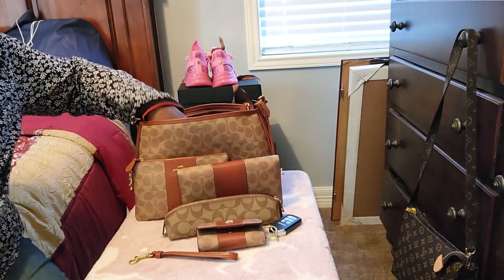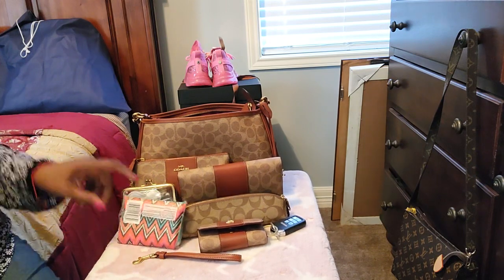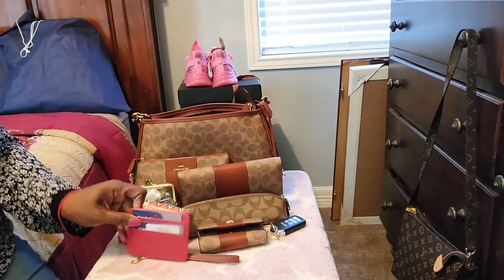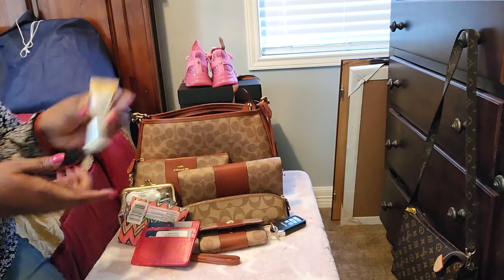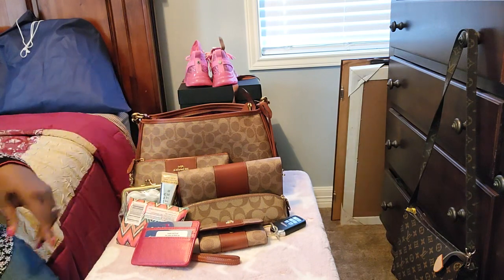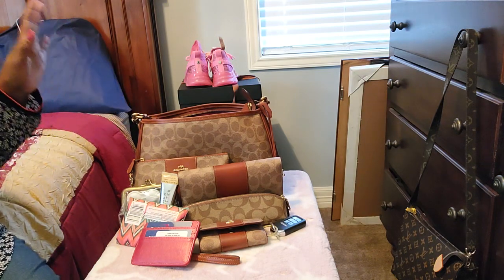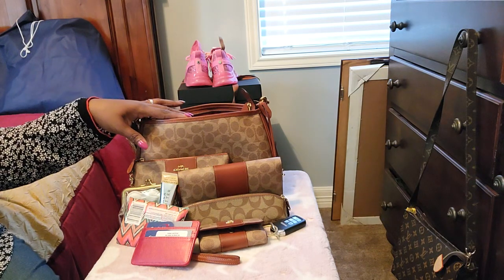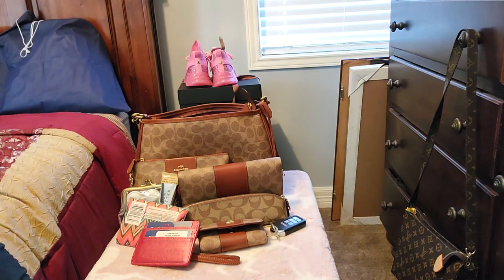That is actually it, y'all — this bag really holds a lot. I did the pouch method with it and I have my card case coming. Oh, I forgot — I have my lotion in here too. My lotion was off to the side with my Kleenex and my contact lens. So this is a bag that can fit a lot — all of this was in this bag. If you have any questions or comments, you're welcome to put them down below. I will talk to you guys next time. Have a great day and thank you so much for watching — I appreciate you guys.